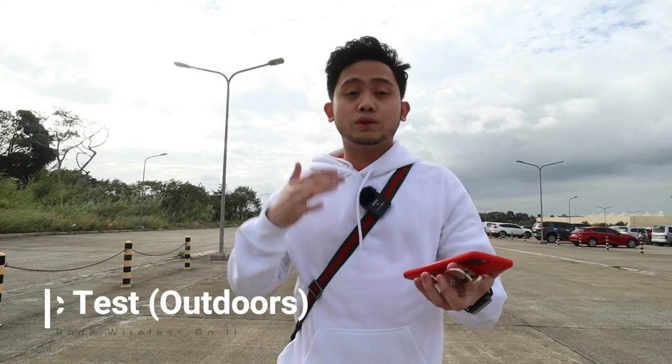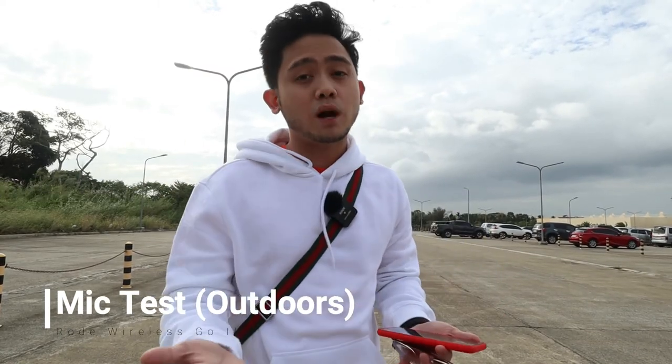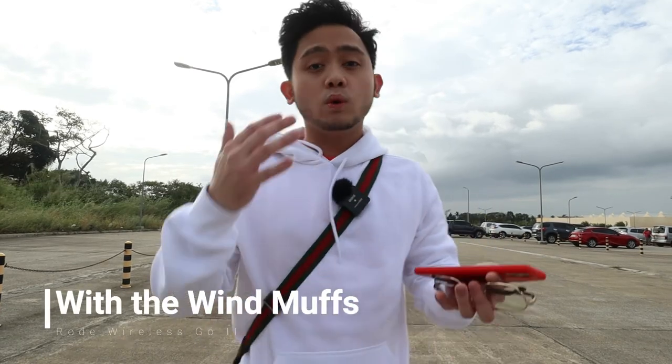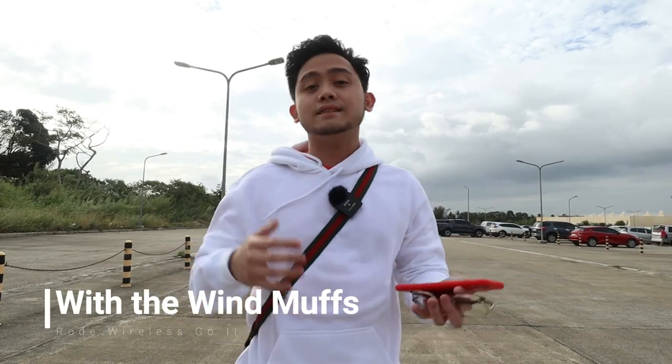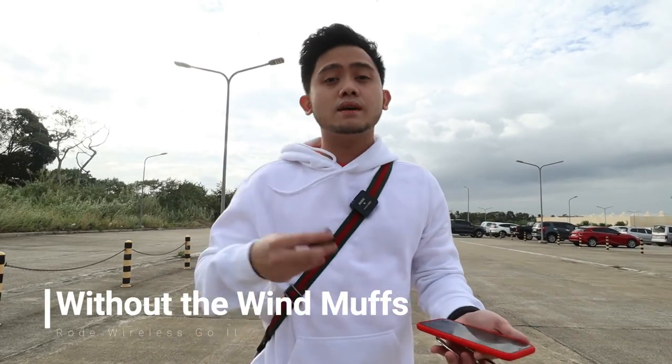Right now we're going to test out the wind muffs. It is very windy right now, so I don't even know if you can hear me properly. This is the Rode Wireless Go 2 with the wind muffs — mic test, mic test. And this is the Rode Wireless Go 2 without the wind muffs — mic test, mic test.